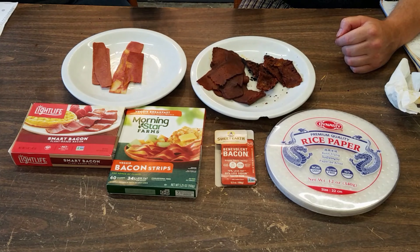Next, we have Sweet Earth. Sweet Earth doesn't really claim to be bacon — they're just saying they're a benevolent bacon. This is more of a hickory and sage flavoring, so kind of a redirect for your palate.